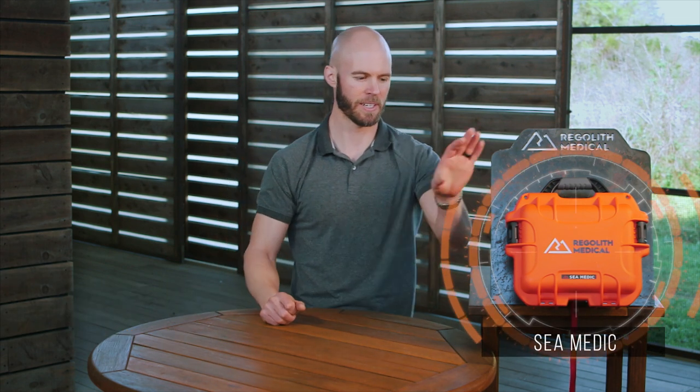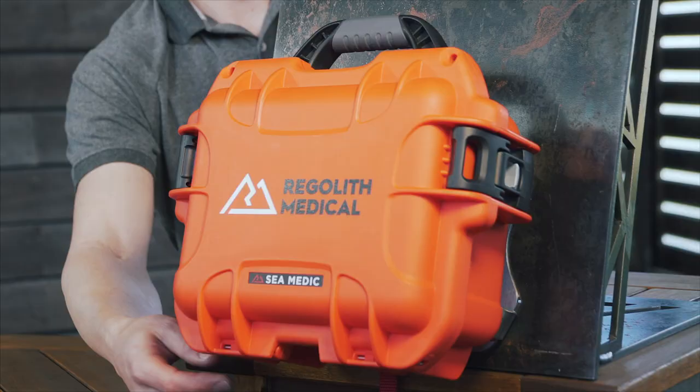Hi, I'm Cody, founder of Regolith Medical, and today we're gonna go over our C-Medic Parcel Medical Case, and you can see it here mounted on our stainless steel bracket and medical attachment.